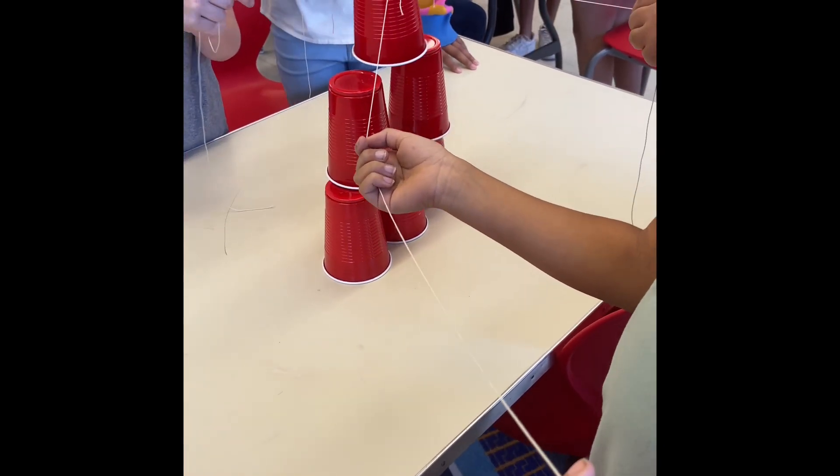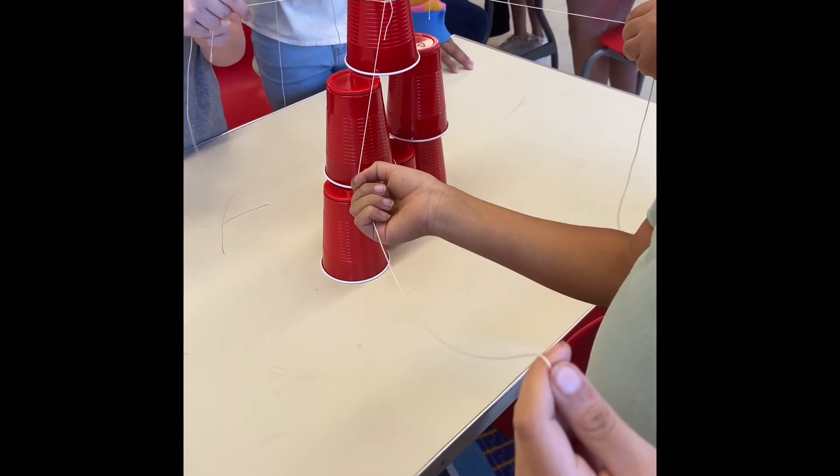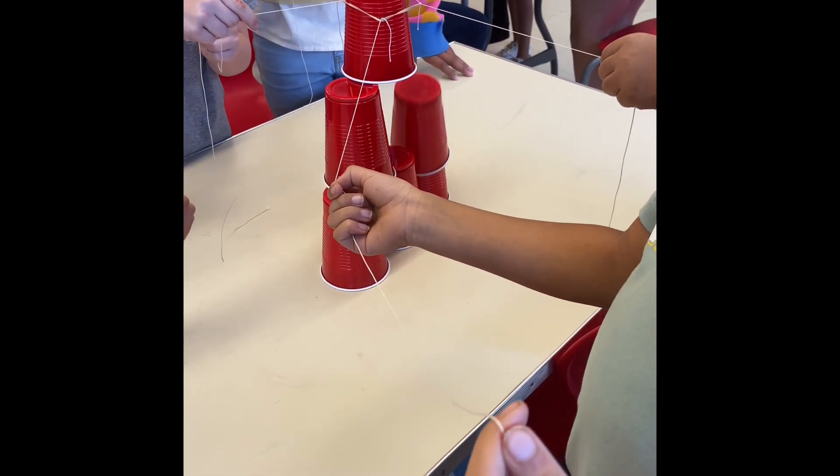Once the cup is in place, if it accidentally falls over, you must put it back in place with the rubber band and not your hand.